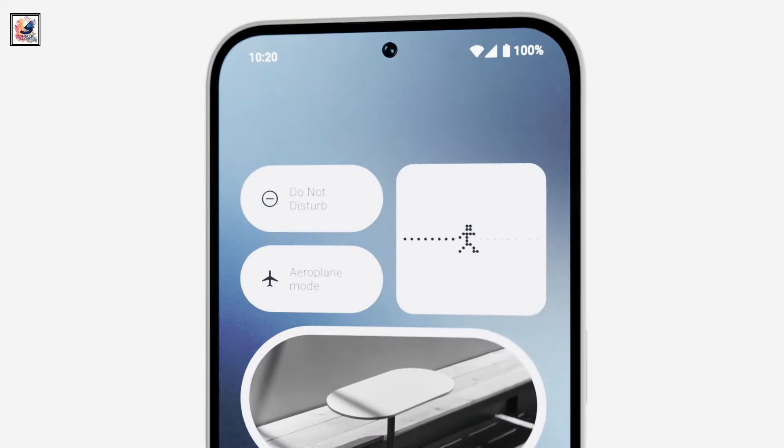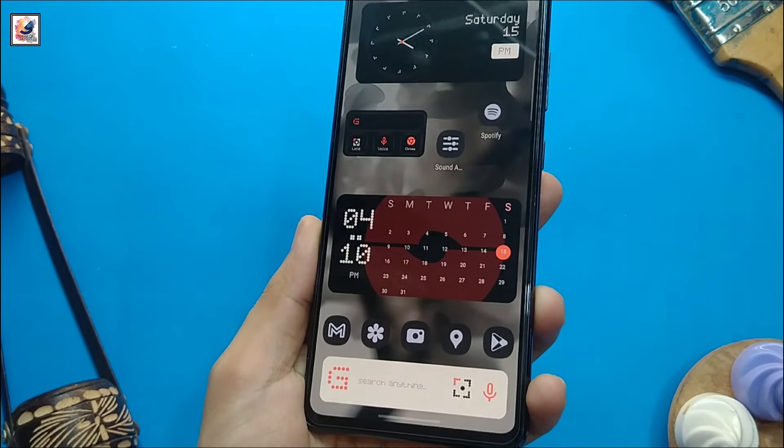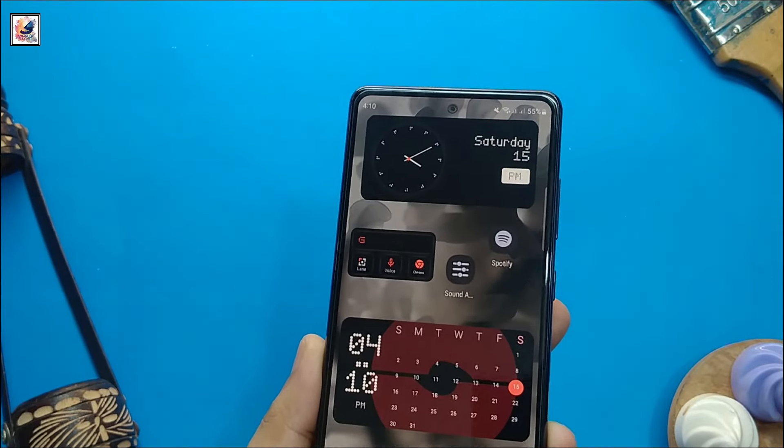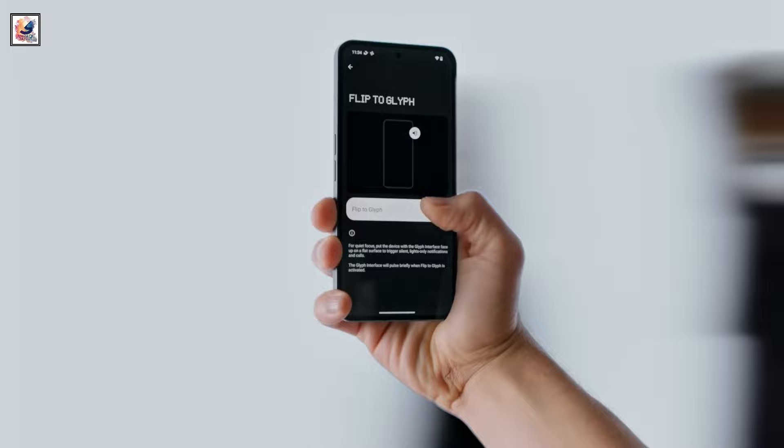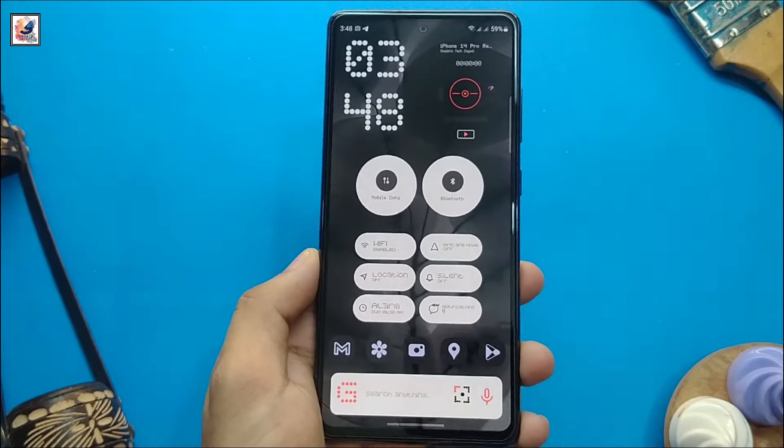The phone features a 6.67-inch AMOLED display with a center punch-hole cutout, FHD+ resolution, a 120Hz refresh rate, a peak brightness of 2,000 nits, and HDR10+ support.